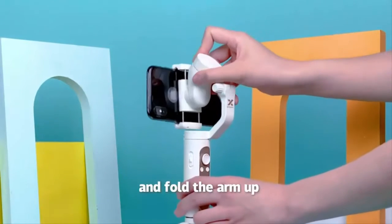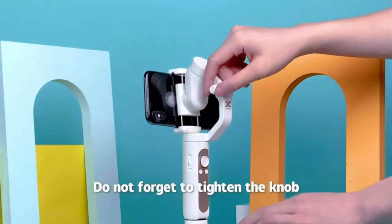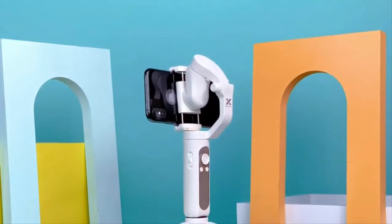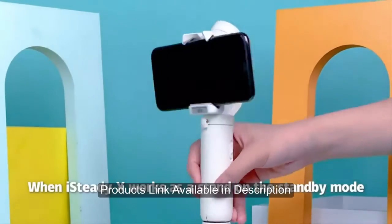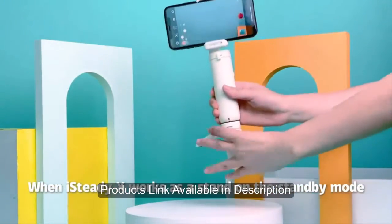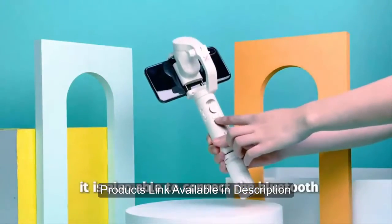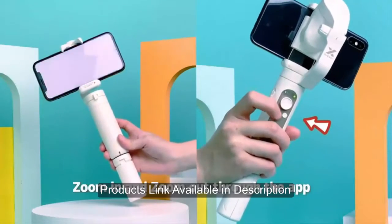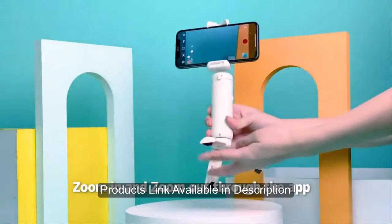Loosen the knob and fold the arm up. Do not forget to tighten the knob. When iSteady X works as a stand on standby mode, it is also able to connect to the Bluetooth to make photo, record, zoom in and zoom out through the app.